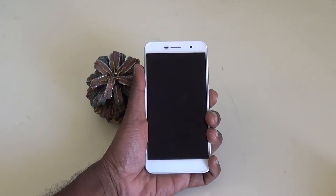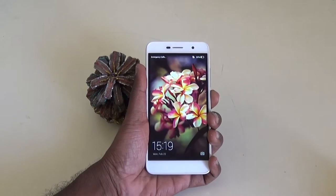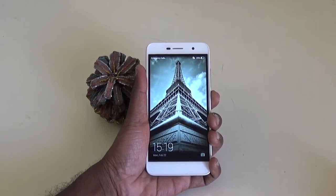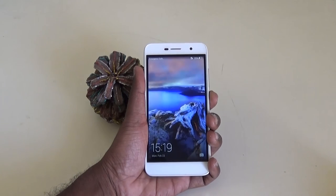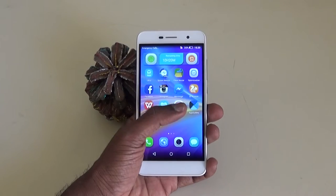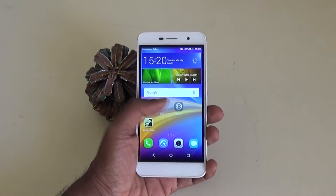Hello there. The last couple of videos I explored the Honor Holly 2 Plus features, battery performance and gaming, and in this video I would wrap up the review and my final thoughts on this device. Welcome to TechRamen and this is Lakshmarajan behind the camera. The Honor Holly 2 Plus is priced at Rs. 8,499 in India, which is around US$125.